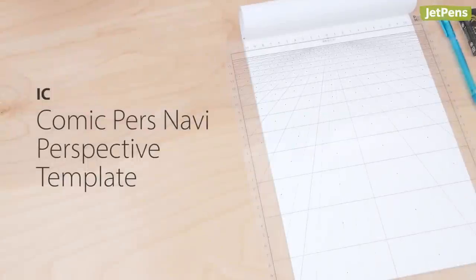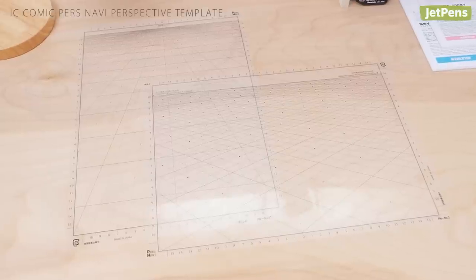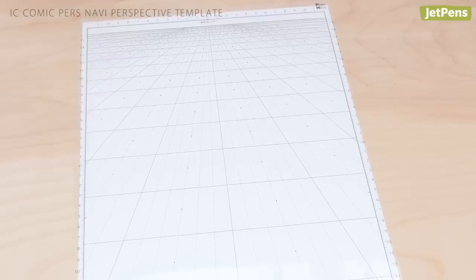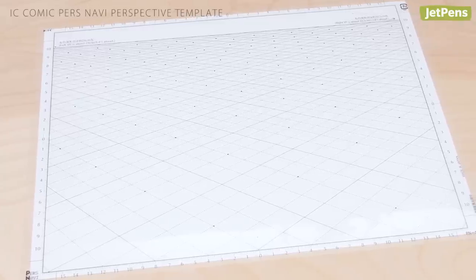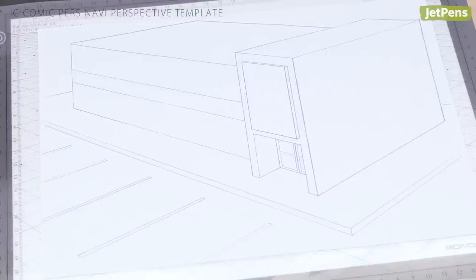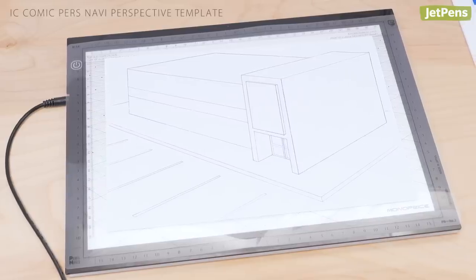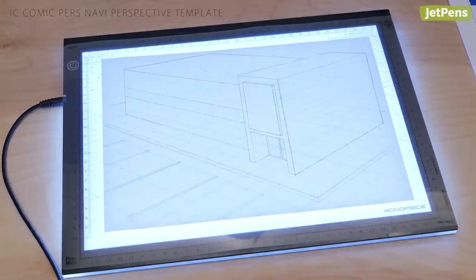Solve all your perspective problems with IC Comic Persnavi templates. The pack includes two templates: one for one-point perspective and the other for two-point perspective. This makes it much easier to illustrate realistic backgrounds or buildings. The templates are transparent, so you can use them with a lightbox.